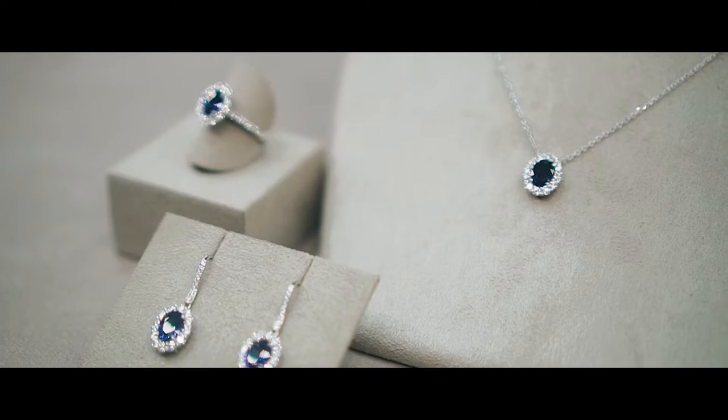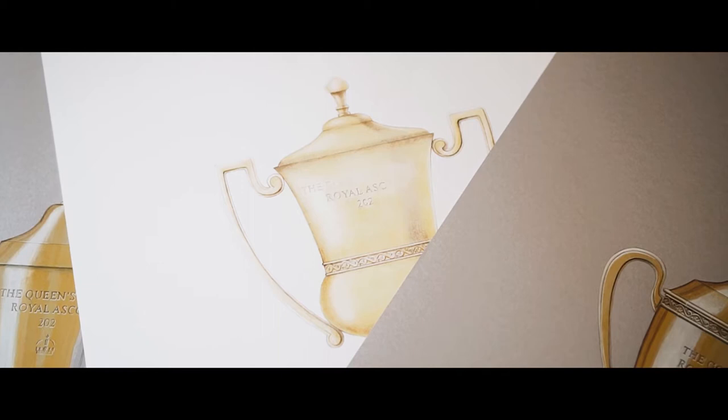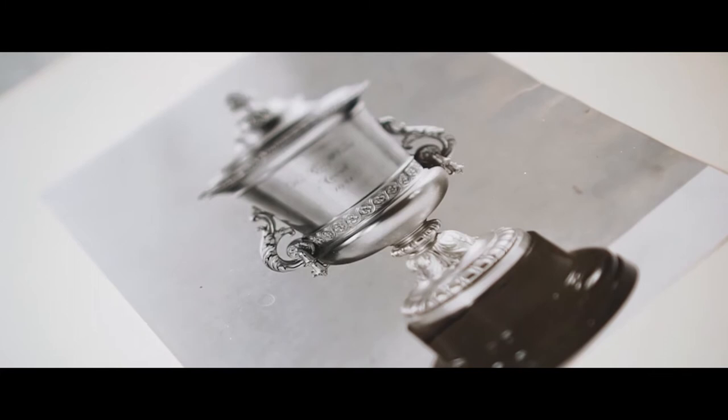Garrard has quite an illustrious sporting history of creating trophies, from the America's Cup to the Premier League trophy. One of the best known is the relationship with Royal Ascot. It was decided in 1842 that they would create a trophy to present for the most prestigious race at Royal Ascot, the Gold Cup, and Garrard was commissioned to make that first trophy.